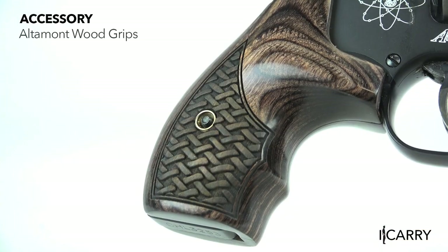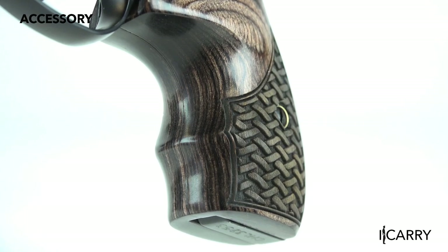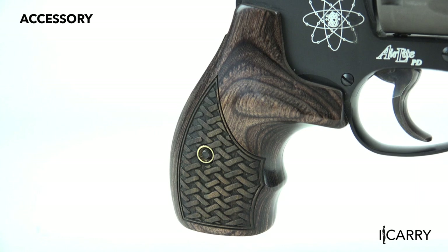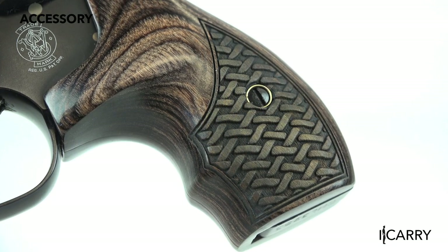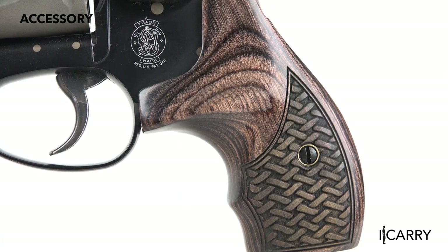If you're looking to increase purchase on your small frame revolver while simultaneously upgrading aesthetics, wood grips from Altamont might be the ticket. With a wide variety of wood grain finishes and textures, it's simple to match the feel in the hand with a pleasing appearance. Whether you like stocks with or without finger grooves, prefer checkering or basket weave patterns, or simply want a dark or light colored wood, the options are many. Form and function — what a concept.